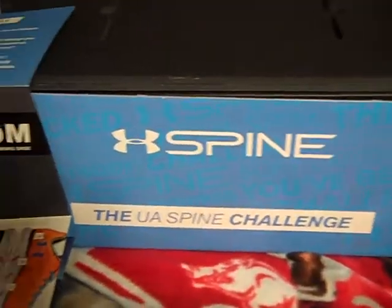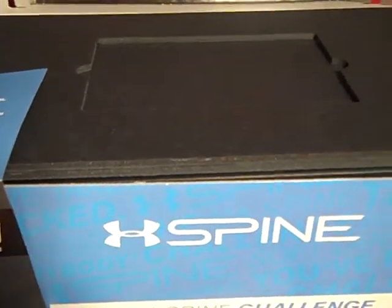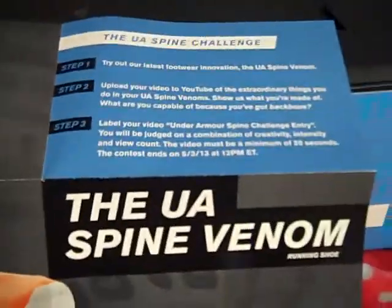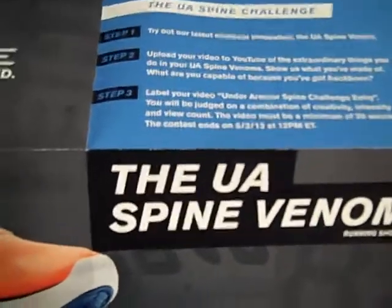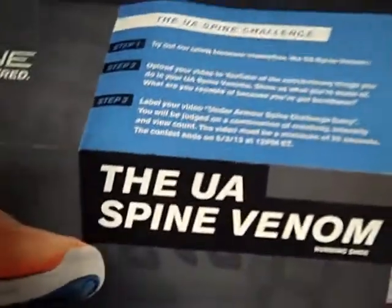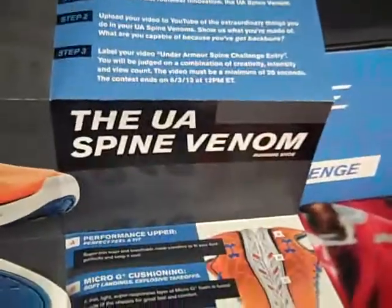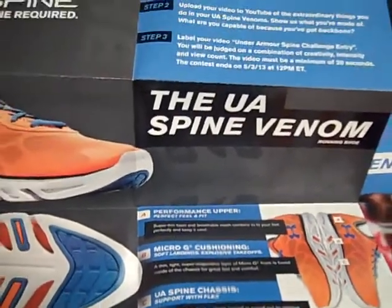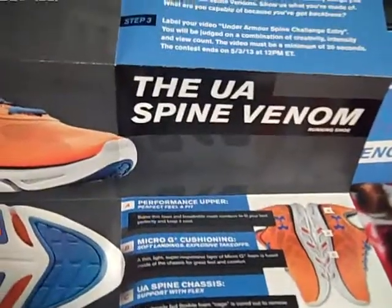I really want you guys to support that because it's a big accomplishment getting this far and being entered in the Under Armour Spine Venom Challenge, which was invite only — only about 500 people got this invite. There are some cool prizes involved like shoes for the next five years, a training experience, and gift cards. If you guys have any ideas of what I should do for my video, that'd be greatly appreciated.